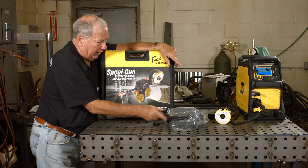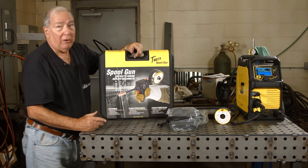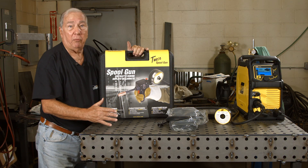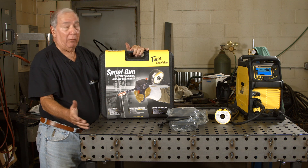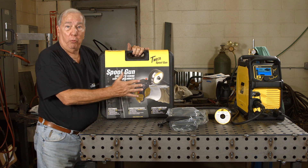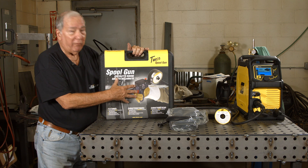One accessory we're not going to use today is a foot pedal for the TIG welding process — that can be pretty handy to help you control your amperage very nicely. The one I really want to talk about more is welding aluminum. At home hobbies, you might have an occasion to weld aluminum, and this machine has an optional spool gun you can get for making welding aluminum very easy.